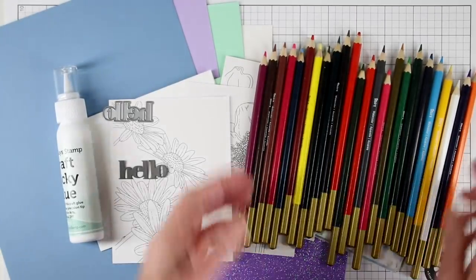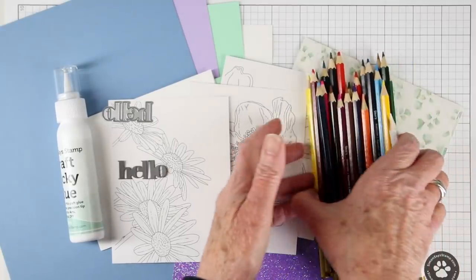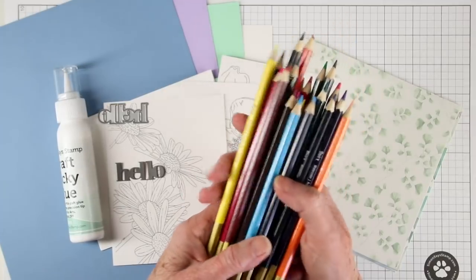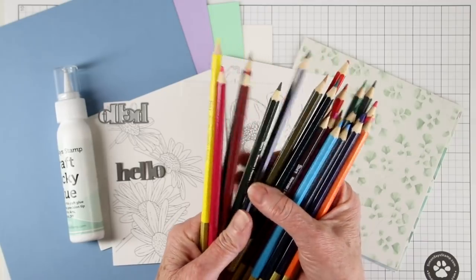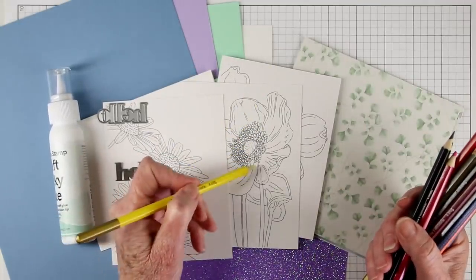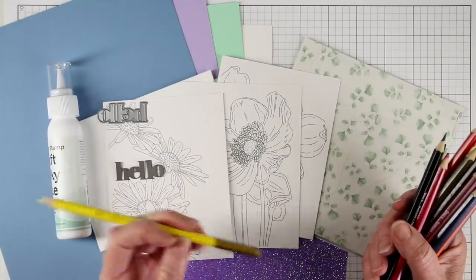Speaking of pencils, we have a set of 24 watercolor pencils in a variety of colors. This set has a combination of all the colors that you'll need, especially for coloring flowers. You can use them as a regular pencil or as a watercolor pencil — color directly onto your images and leave as is, or draw onto your images and then use a wet brush to activate them as a watercolor.